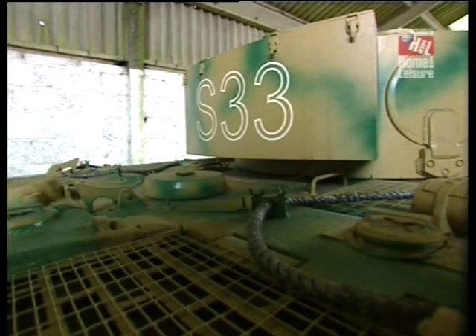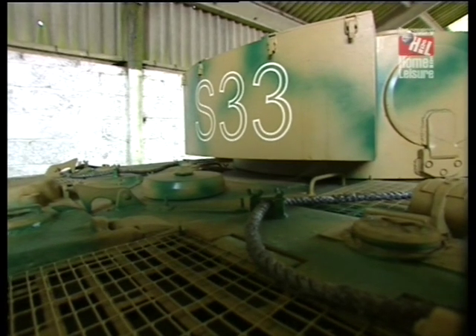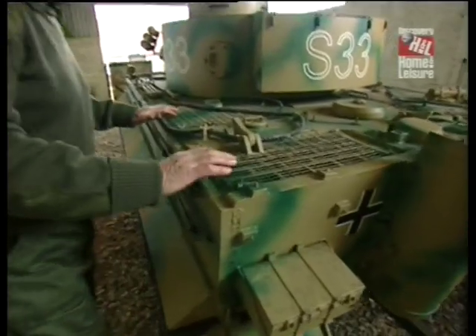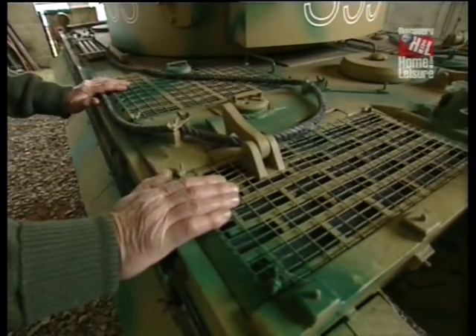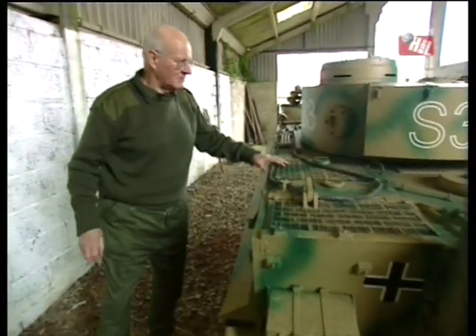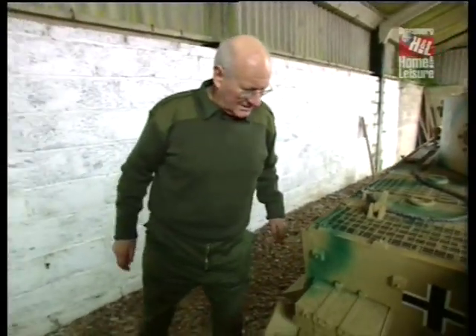The rear ventilation hatches were covered over with wire mesh at this stage to prevent tank hunter teams, particularly the Russians, from creeping up and placing hand grenades down into the ventilation chambers, which obviously did an awful lot of damage.